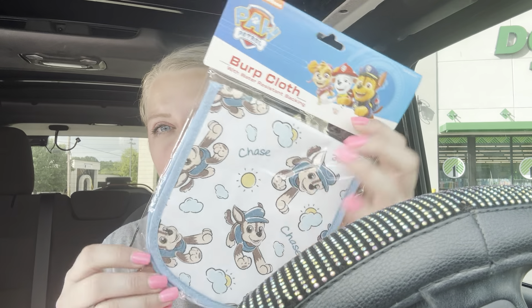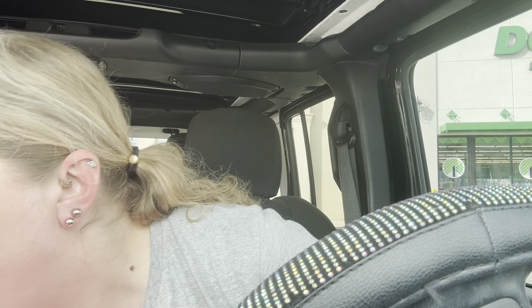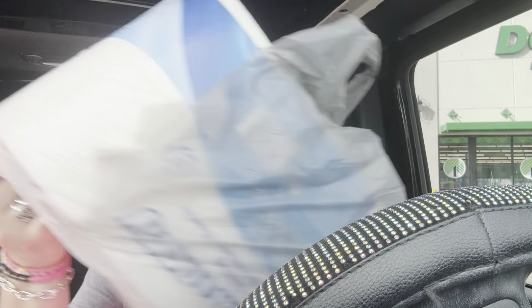I got my friend Leandra — she's having a baby — one of these burp cloths. It's water resistant backing and it's Paw Patrol. That's the only baby thing I got her this time because they didn't have a whole lot. I also had to get more toilet paper, so I got the five dollar big pack. My boys can go through toilet paper more than anybody I know.